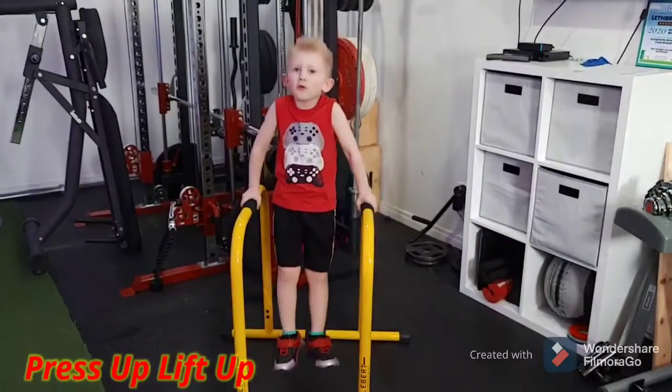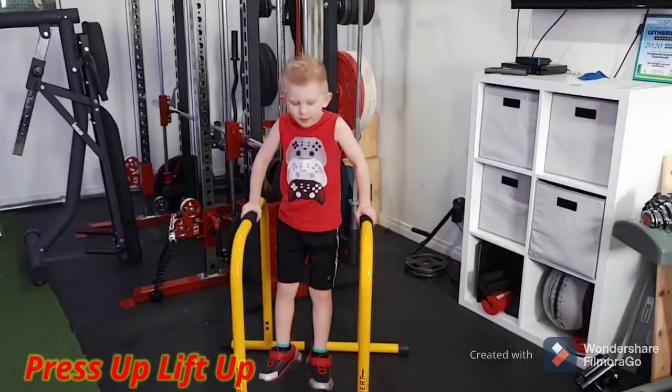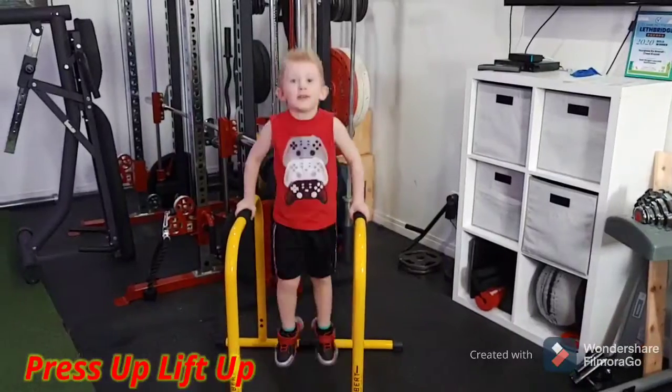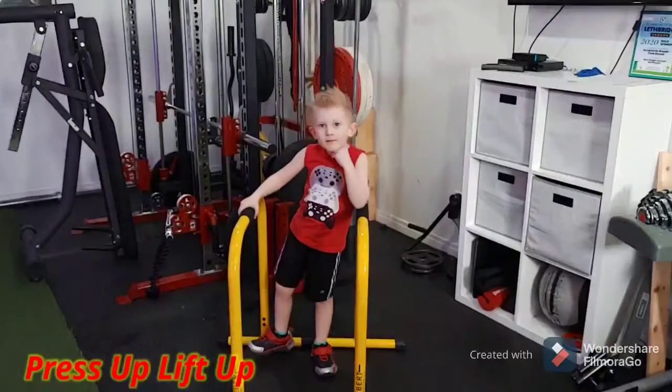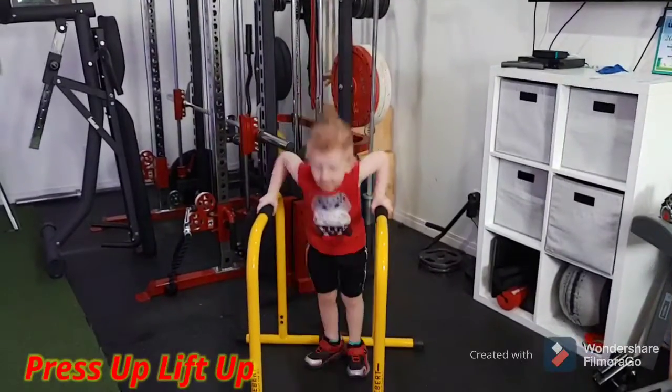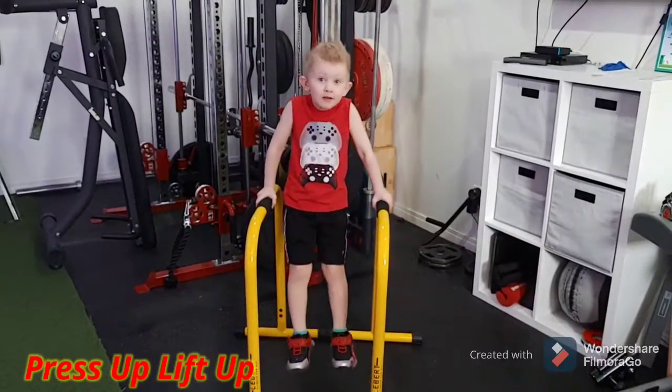One, two, three, four, five, six. What are these called again? Press-ups, right? You call them press-ups? Seven. Okay, do the other one.